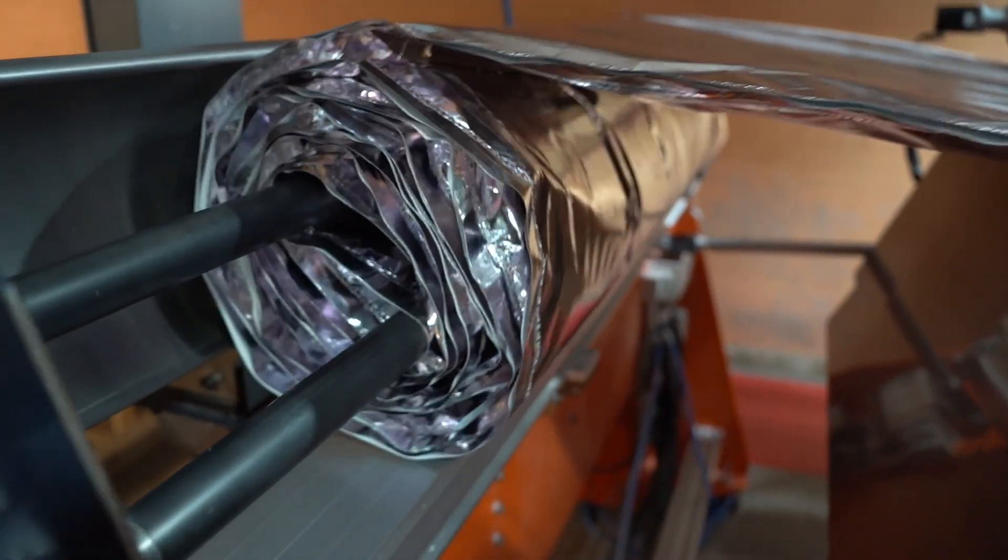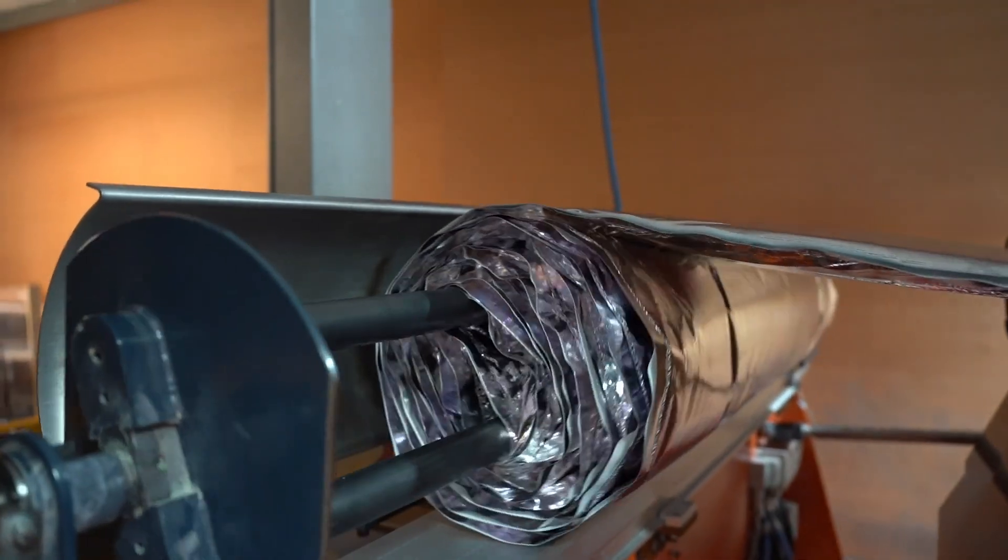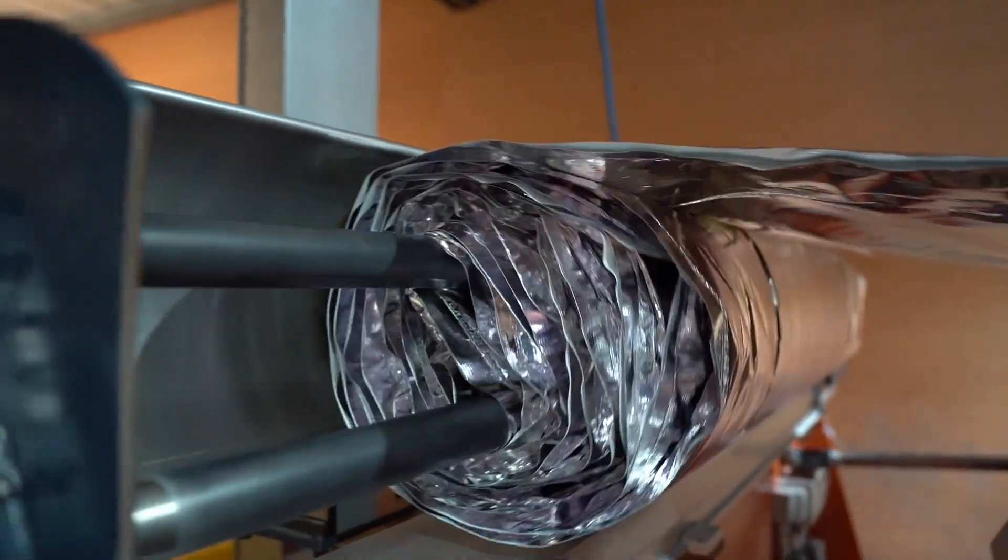Here you can see the moment that every layer is finally brought together into a single product, before it's securely collected into a single roll.